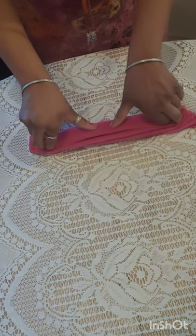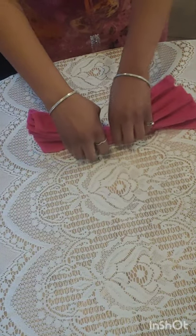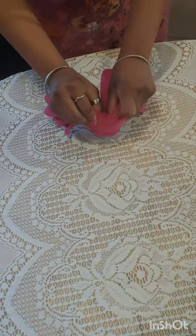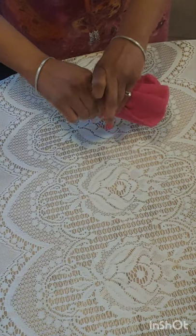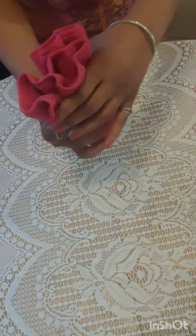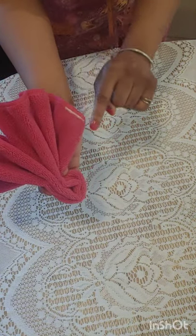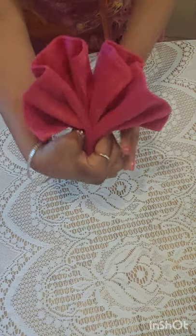So now put your thumb dead in the center and fold it up just like so. When you turn it around, as you can see, you have a fan. And that's why you want to cut that tag off — because that way you can have it either way. You have a fan.